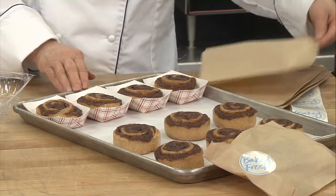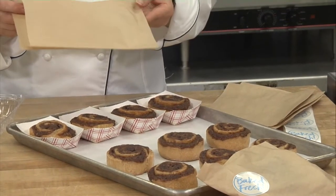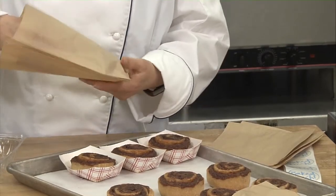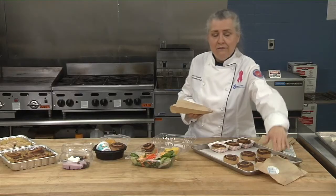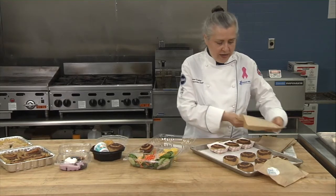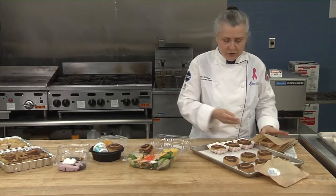And then when you go to serve it from a grab-and-go perspective, it's really easy, touchless. You can just slip it in a bag if you want, and then put a seal on. Then you can serve that in any of your grab-and-go options with students.